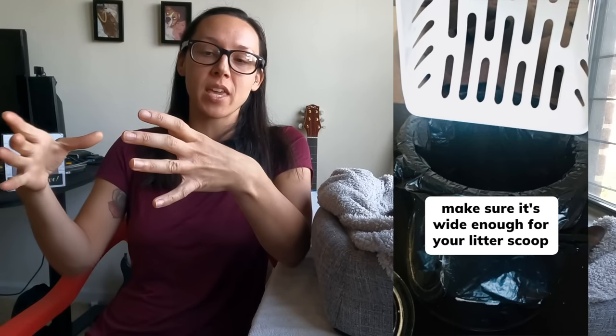Just make sure the opening of it is wide enough so that your litter scoop can fit, because a very tiny mouth that you can't get the clump of litter into defeats the purpose. I use doggy waste bags or reuse plastic bags from food delivery. I have tried corn-based and plant-based bags, but unfortunately they don't work — the clumps of pee will burn a hole through them — so you do have to use plastic, but the Litter Genie uses plastic bags anyway.